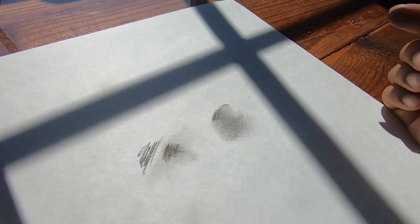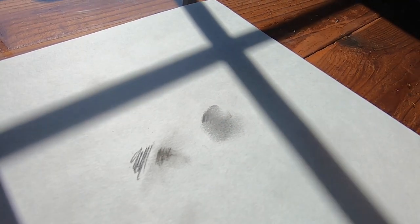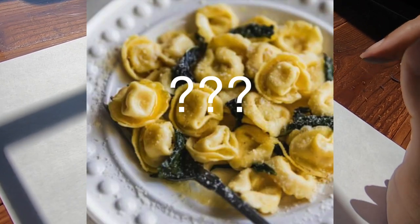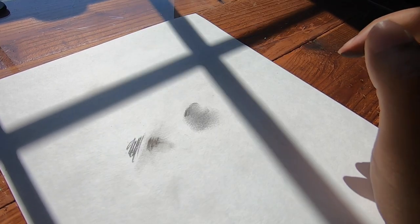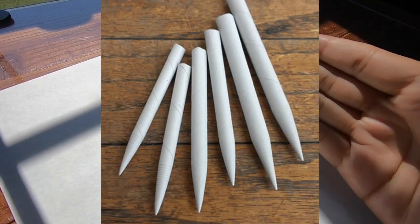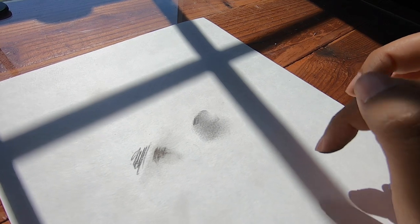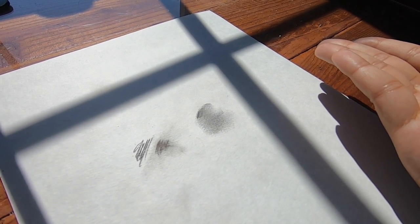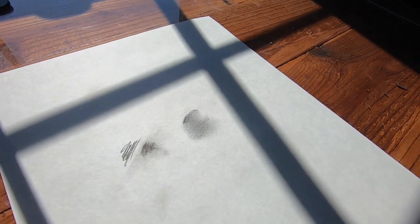So that's how you can create shading. Sometimes you could use your finger, but they have this thing called — Tortillini? Totilas? I don't know how it's called, but here it is. This is how it looks like, and you can create more details while creating the shading. I'm not gonna spend more money on this thing, so I'm just gonna use a roll of tissue paper to create that.